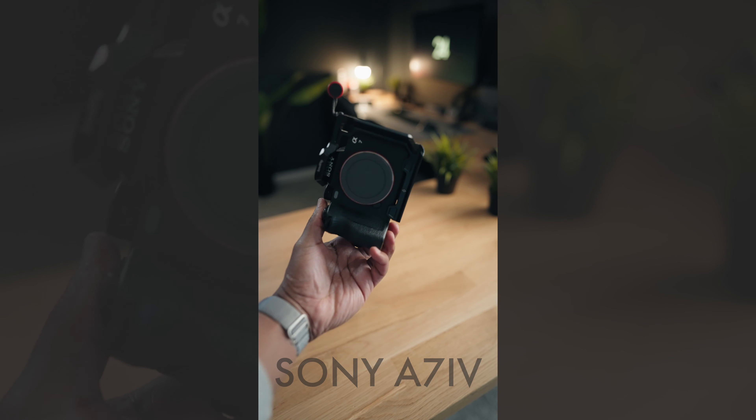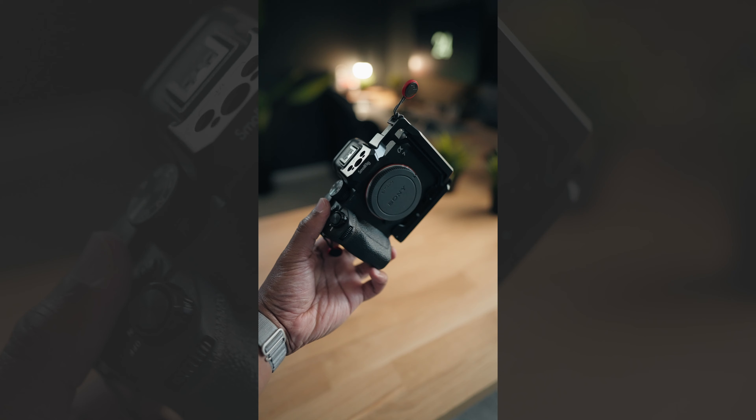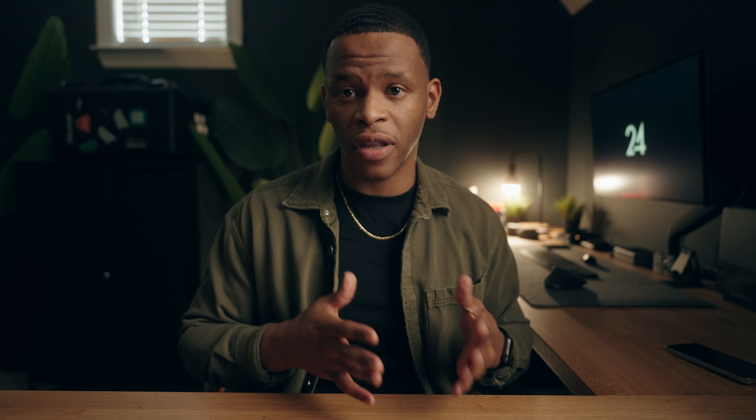The first on this list is the Sony a7IV. I've owned this camera for a little over a year now. When I have a client project that needs photo and video work, which is a good number of my clients, this is the camera I'm bringing. I feel like it's the perfect hybrid camera. I know it through and through — I've used it hundreds of times, so it's easy to use, and because I have it with me the majority of the time, it's accessible.